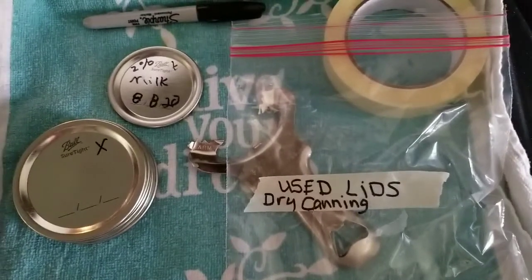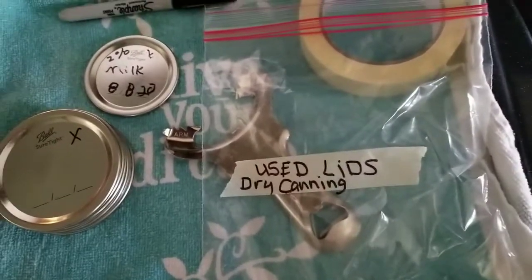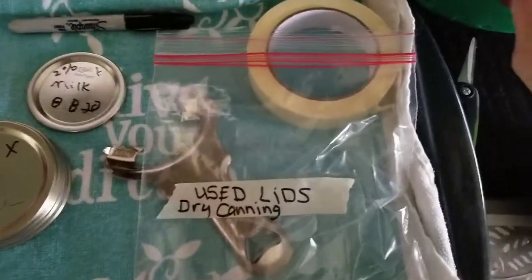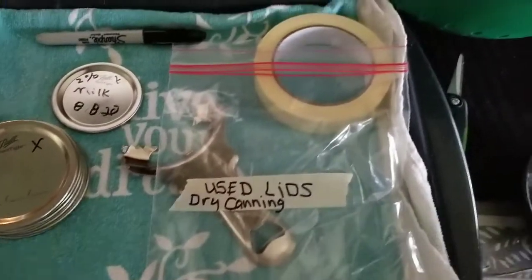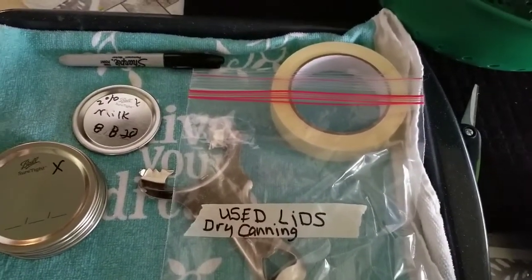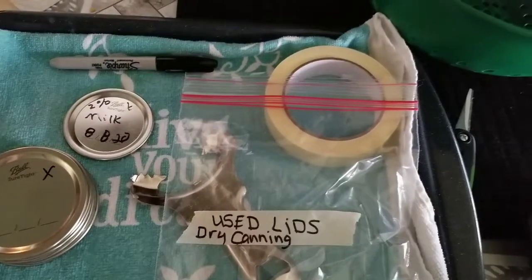Good morning, y'all. I just got through washing up some butternut and spaghetti squash. I'm going to cure it a little bit before you put it away — washing it and laying it out and letting it dry on newspaper.